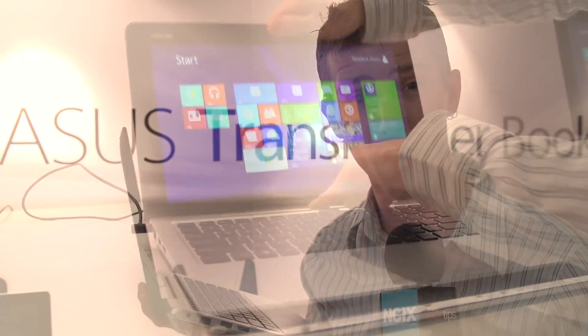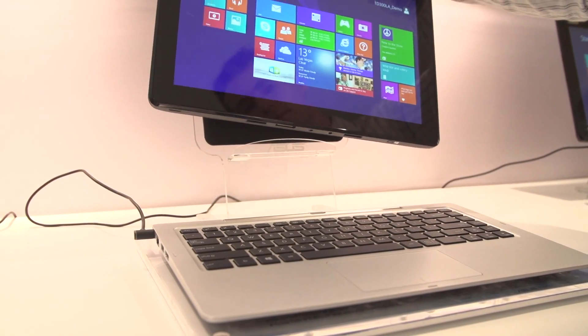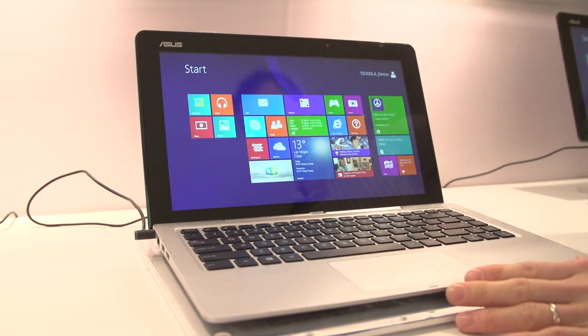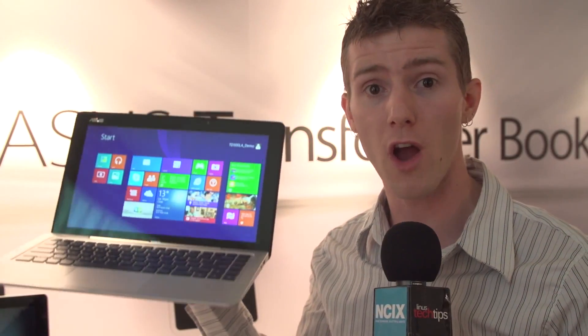Pretty much all of the hardware is in that 13.3-inch full HD tablet portion, with only expansion ports, the keyboard, and an additional hard drive for storage in the bottom transformer dock unit.